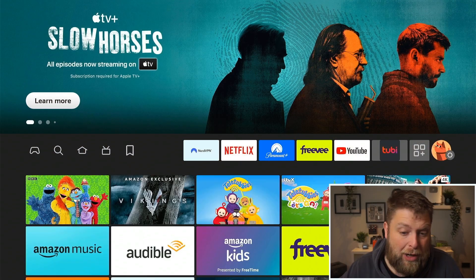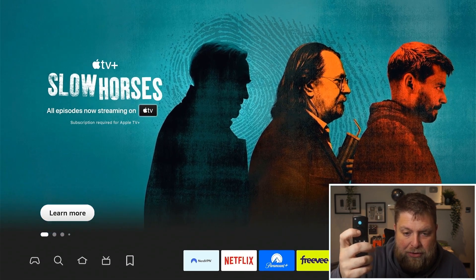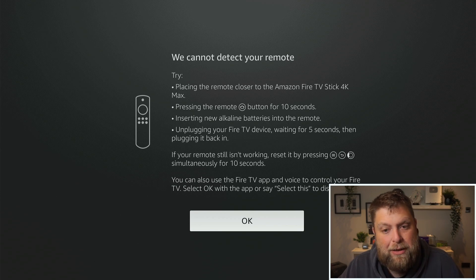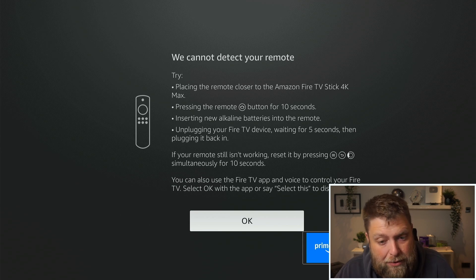Don't forget to hit that subscribe button and let's crack on. So we've started up the Fire Stick — it's one I haven't used for a long time — and as you can see when I'm pressing the buttons nothing's working. After a little bit it says 'we cannot detect your remote' and it tells you a few different things you can try. I'm going to try those different things now.